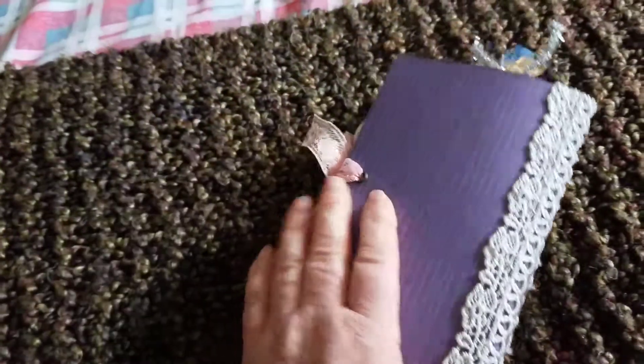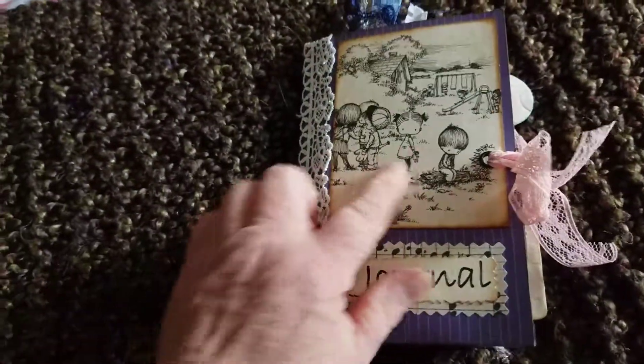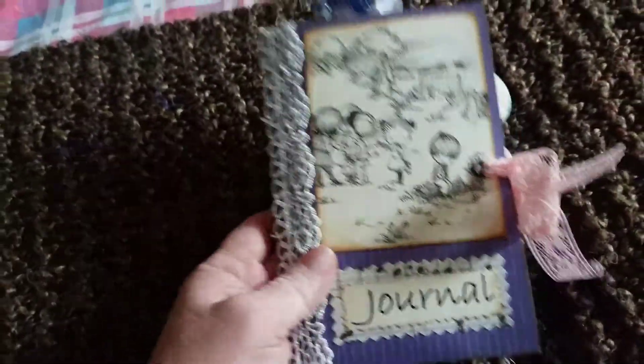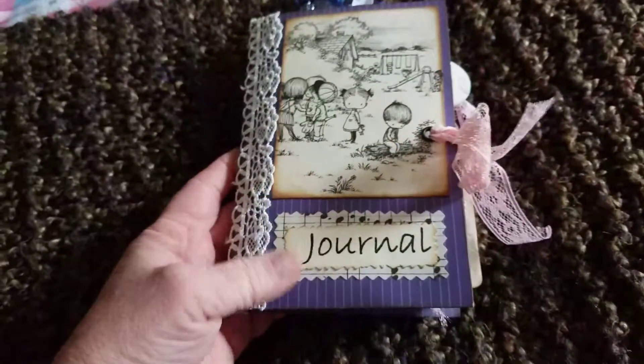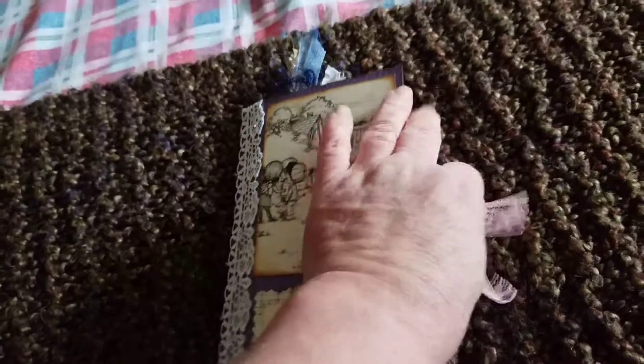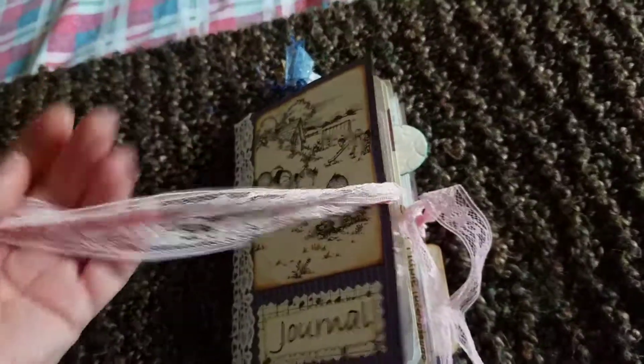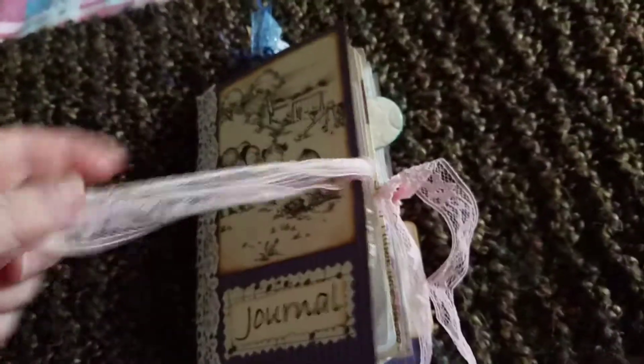The cover is cardstock, and we have lace trim on front and back. This is an image from the last image I have from that lovely book, and sentiment journal. I forgot to untie it. It is an eyelet and lace closure.